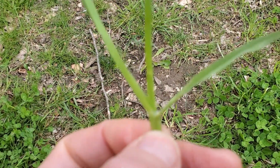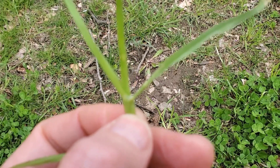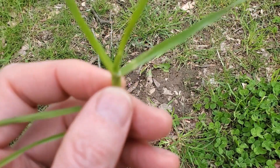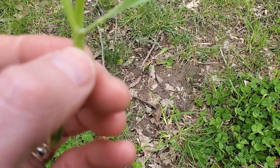There are no auricles on orchard grass. There is a membranous but truncated — meaning flattened on the top — ligule. It might come to a bit of a peaked tooth in the middle, but the fact that it's flattened in the sheath and often sort of gray-green in color is really important.